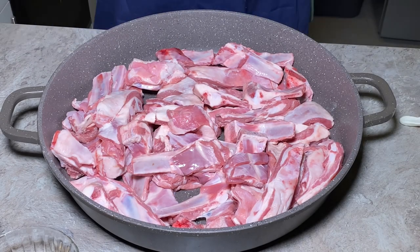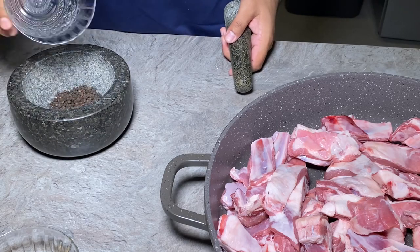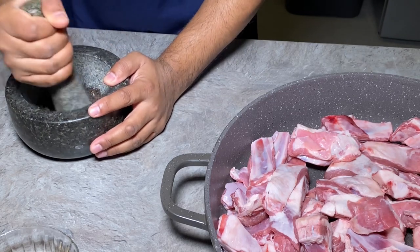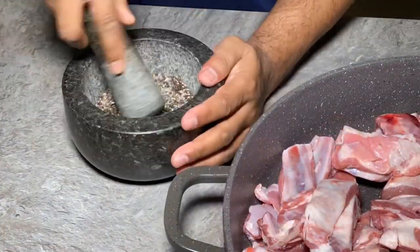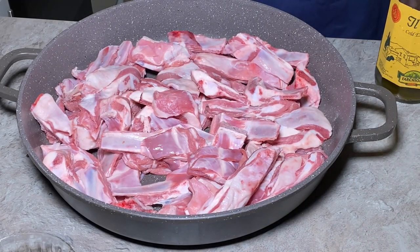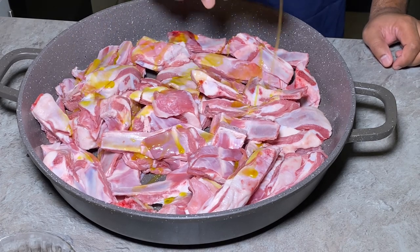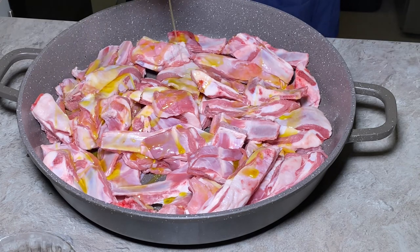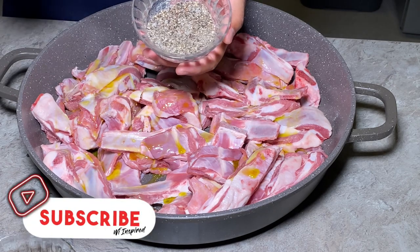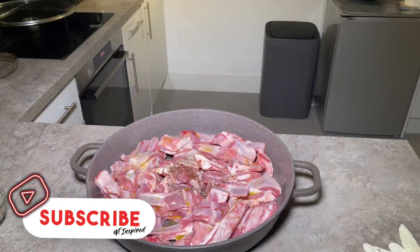First of all, we've got a lot of lamb ribs here — these are excellent. All I'm going to be doing is putting in some peppercorn and some Himalayan salt. I can use the grinder, but because there's a lot, I'm just going to be using the pestle and mortar. As you can imagine, there's a lot going on here. This is going to be simple — all I'm going to do is add some olive oil, be generous with the olive oil, and this is the salt and pepper which I ground in the pestle and mortar. You can either do a bit of this or a bit of that.